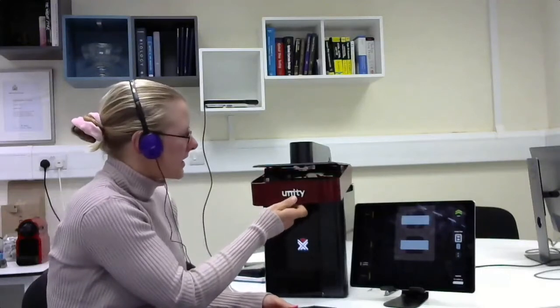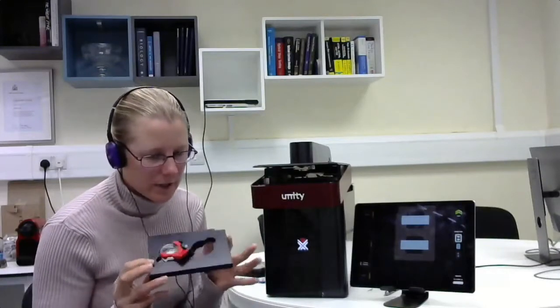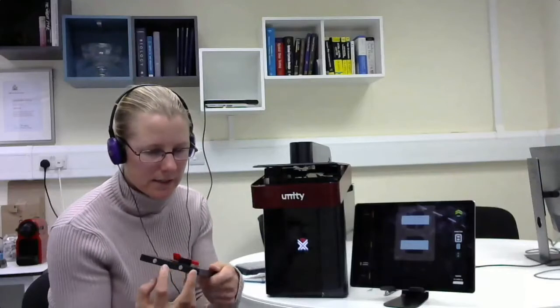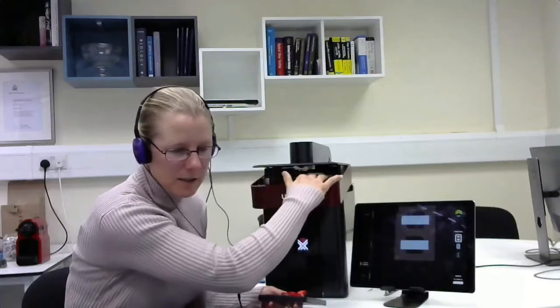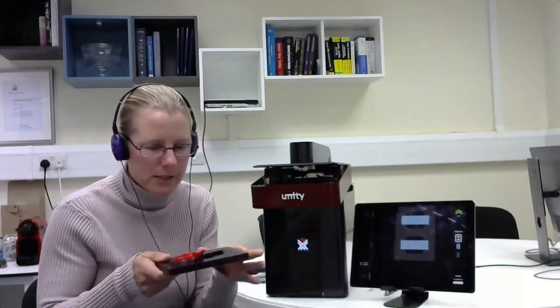So the front of Unity - here is the sample stage, and this is where the sample goes in. We have a range of sample holders: the Petri dish holder, the multi-well plate holder, and at the moment I've got the two-slide holder inserted. These are inserted into the XY stage and located by just a couple of magnets on the system, so they're just held gently in place. The stage itself rests on a glass platform, and our XY stage moves the sample holder around like a hockey puck on ice.